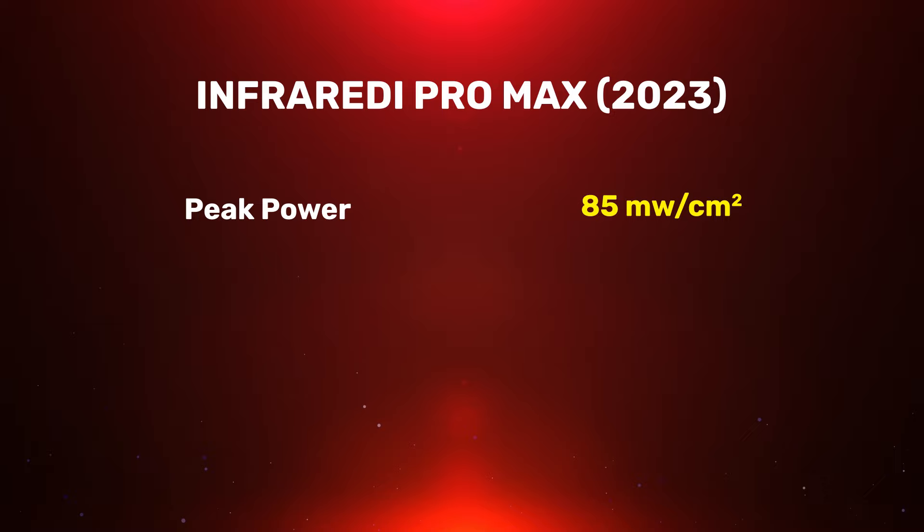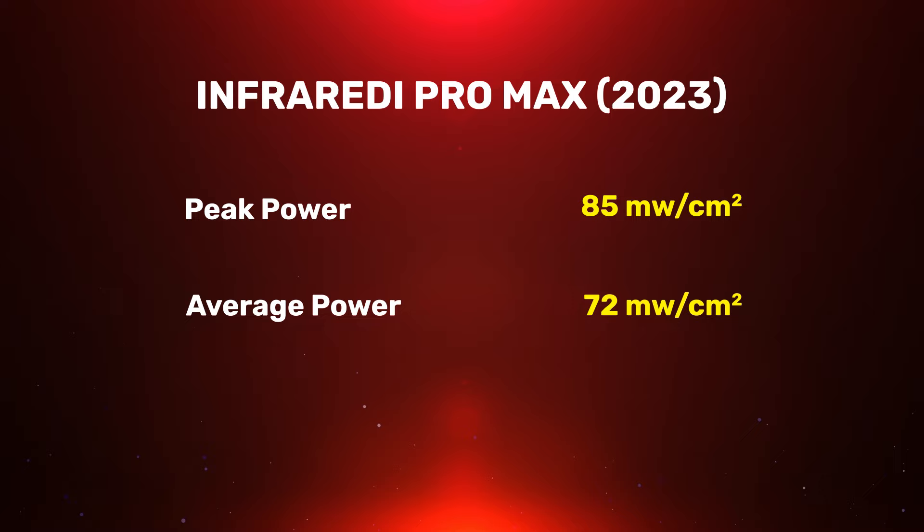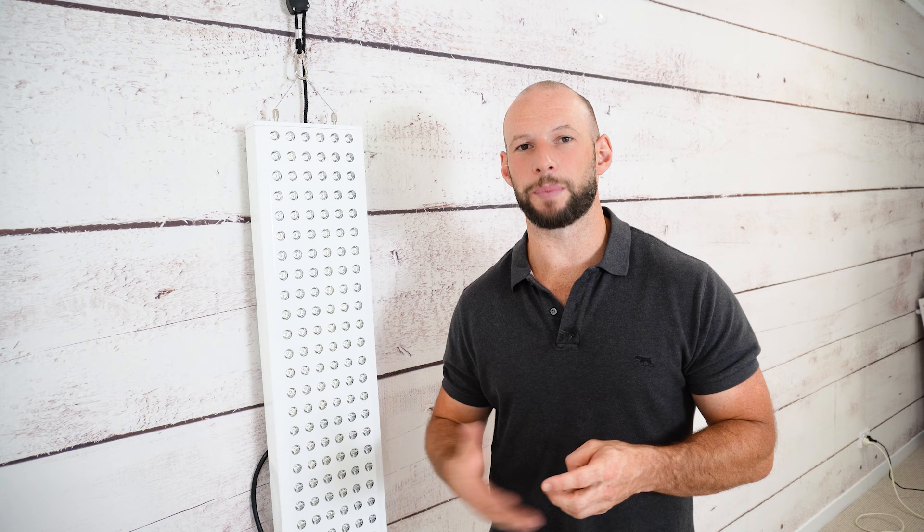I tested at six inches and had a peak reading of 85 milliwatts per centimeter squared — the highest reading while moving around the panel. I then took nine readings across the face of the panel and averaged the results; the figure came out to 72 milliwatts per centimeter squared. 72 is much lower than 250. I really wish companies didn't put these outlandish numbers on their website — it creates confusion. If you're going to put a big number like that, at least show how it was measured and at what distance.